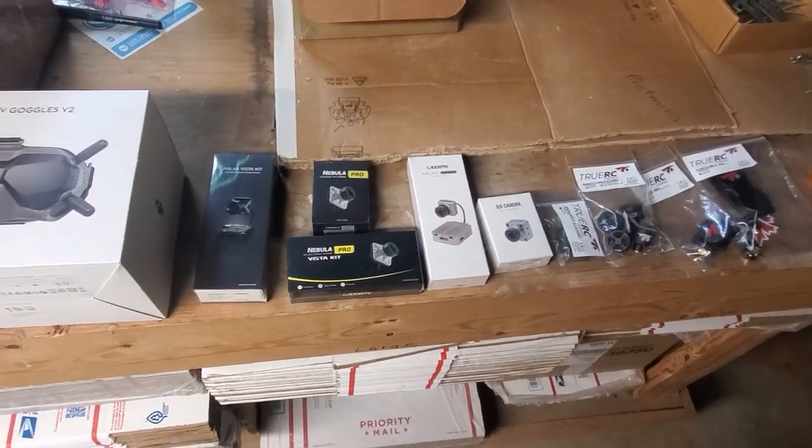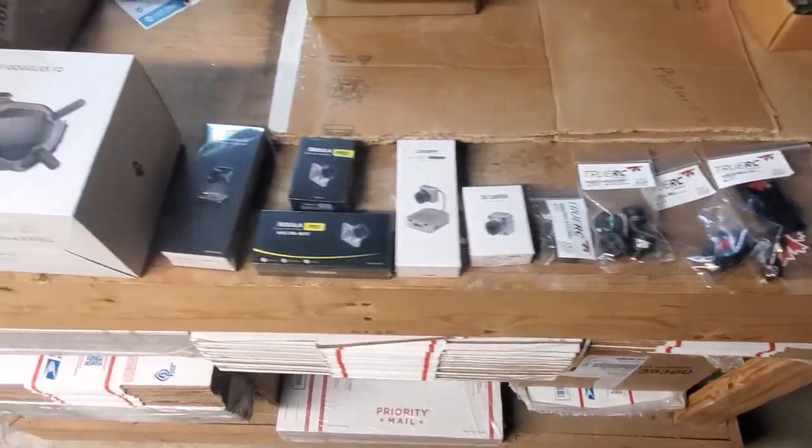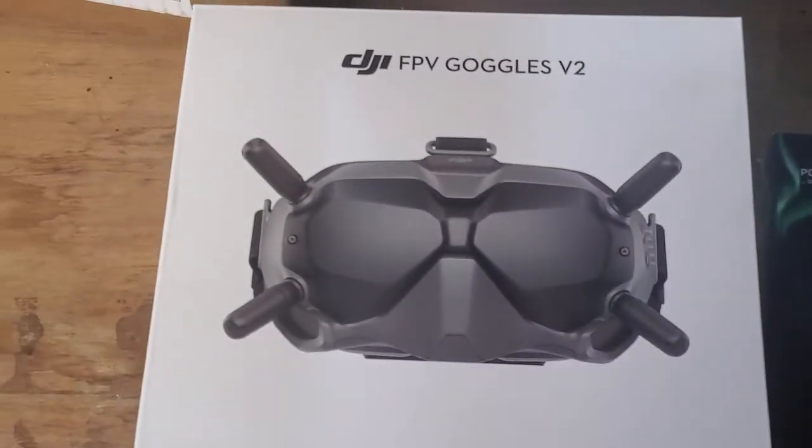Hey guys, it's Fly High. I've been getting requests for a rundown of the different digital products out there, so I wanted to make a quick video just to show you.